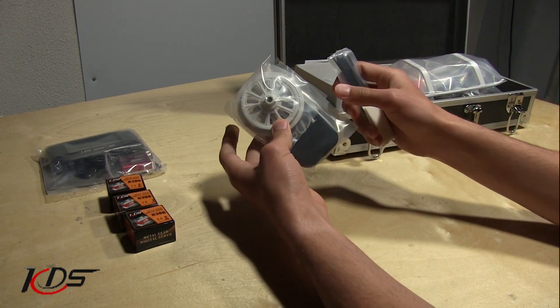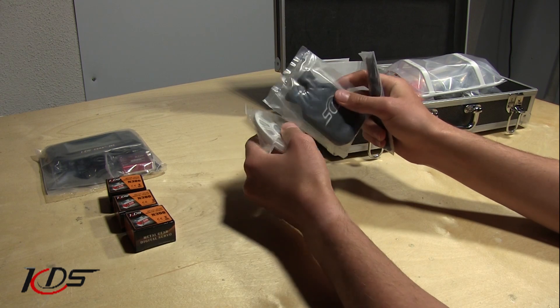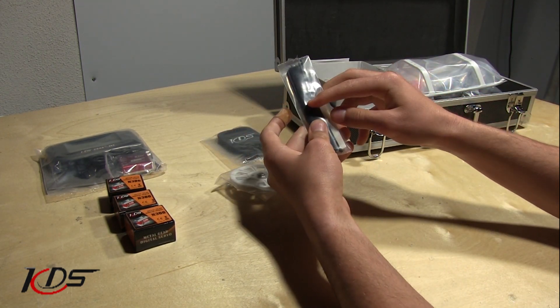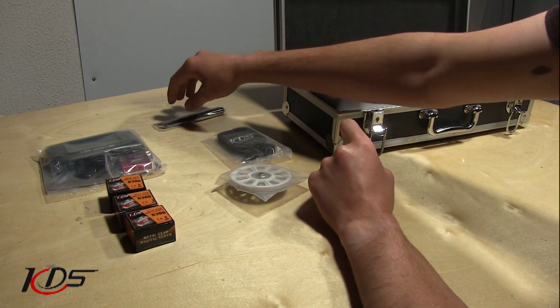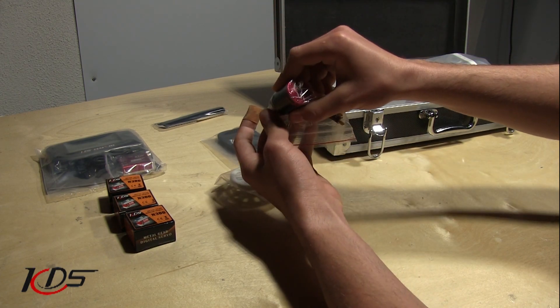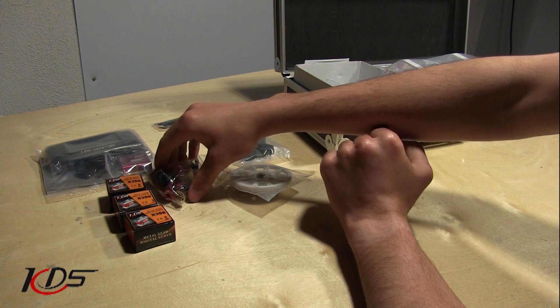Next, looks like we've got the main gear, the belt gear, looks like the blade holder, the straps, zip ties, stuff like that that we'll need whenever we're building. In this box, we also have the motor. This is the KDS motor, and we'll be testing that out soon.